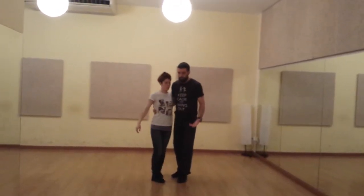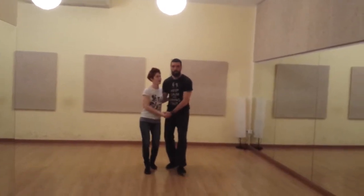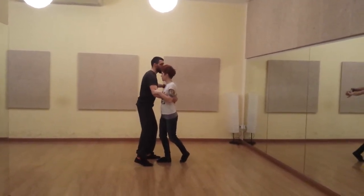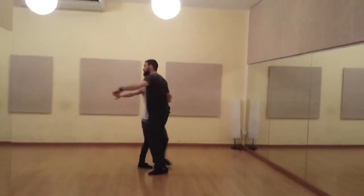Alright, so we came through, we were here to start, we had the hand, we went rock and triple. And as we came through with that triple, that's when we started to lift the hand, thumbs down, like good Texas Tommies do. Then we did a rhythm circle — step, step, step.